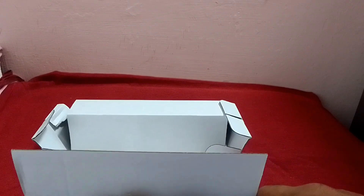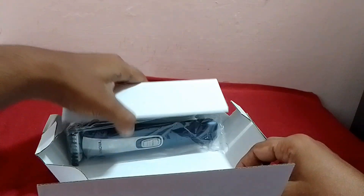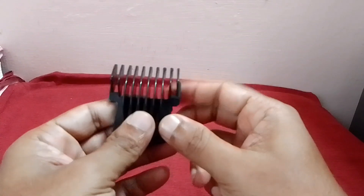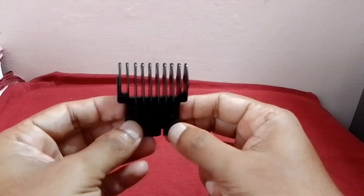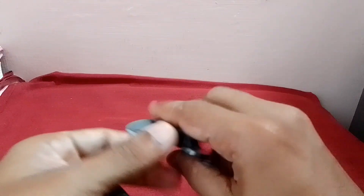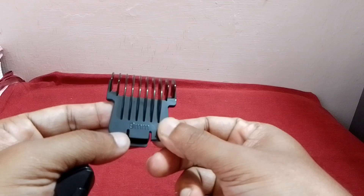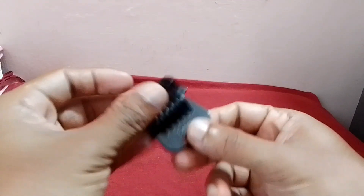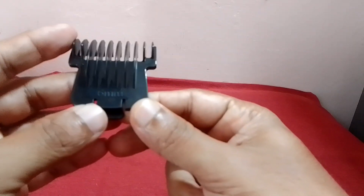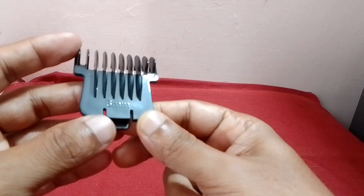I will open the drummer in a classic car and show you the clips. This clip is 12 mm, this is 9 mm, this is 6 mm. This clip is used for air cutting and ear drum trimming.